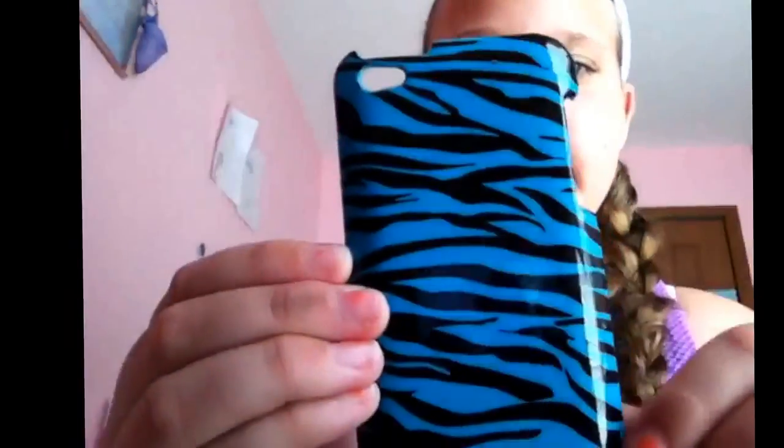So I have this blue zebra case — it has a bumper that fits right here and in the back, so it's a regular case but with a bumper so it can protect it. I got this one from Amazon for two dollars. I give this a five because it's so pretty, it works a lot, and it does work with the dock and with the wire.